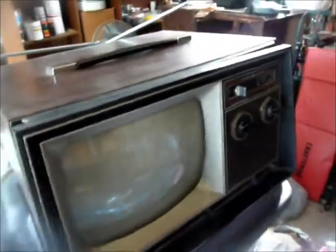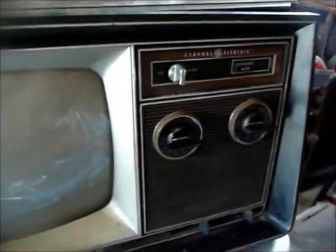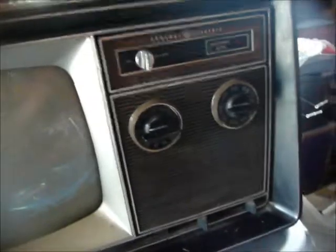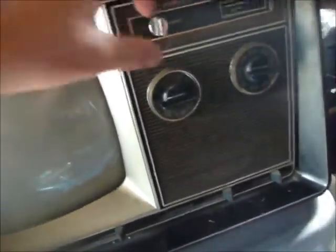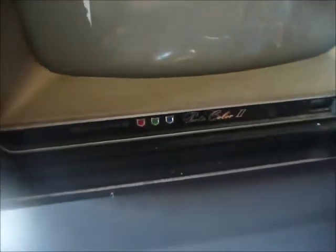Here's a GE Portacolor 2. I've seen some with rocker switches up here. This one has a regular on-off knob, an automatic button, color and tint, brightness — and the contrast knob is missing. 10QA chassis.